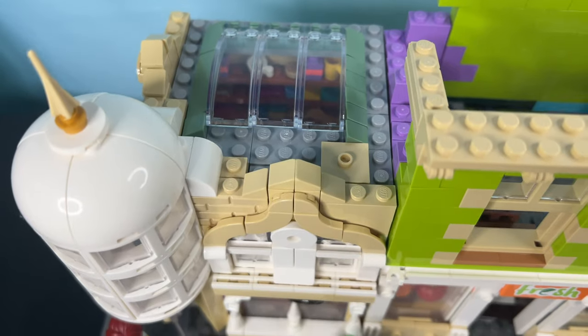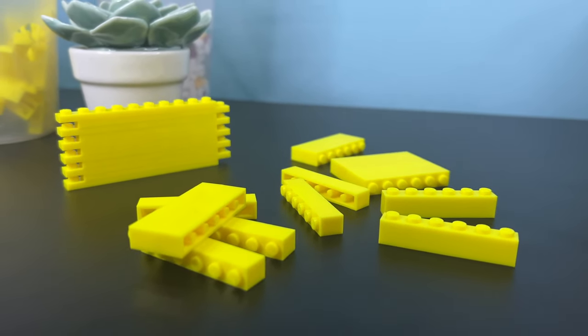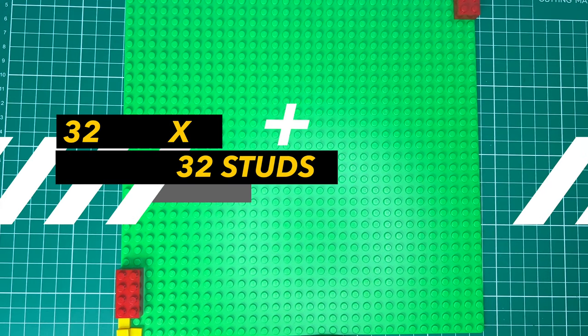We're going to show you how to create an incredible Lego City using affordable pieces and some clever techniques. Remember, you don't need a huge budget to build an amazing Lego world. First, pieces. Lego modulars use a super big base plate, which is 32x32 studs. We can use, however, one quarter of that with a 16x16.